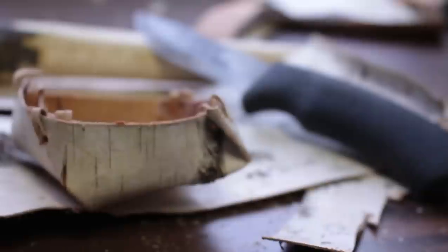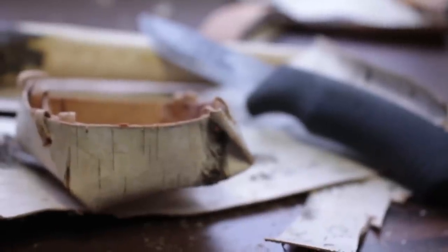Morning everybody, it's David with davidspassage.com and today we are going to make a birch bark bowl. Stick around.